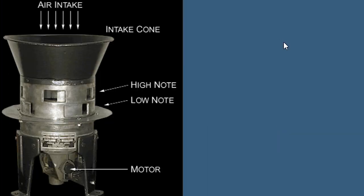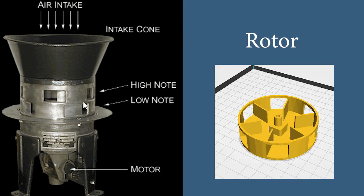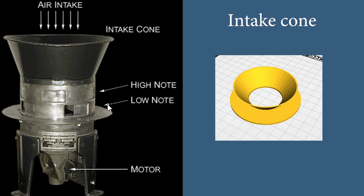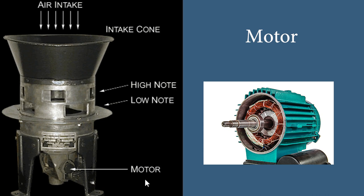An Air Raid siren is constructed of four main parts: the fan, known as the rotor or impeller, which pushes the air; the drum, known as the stator, which slices the air; the intake cone, which takes in as much air as it can; and the motor, which spins the impeller.